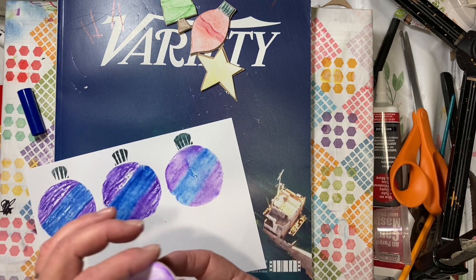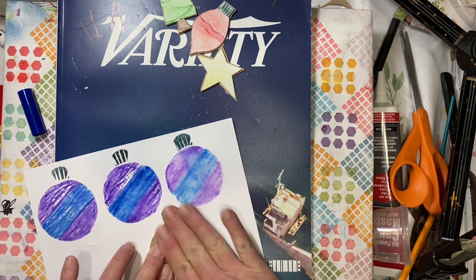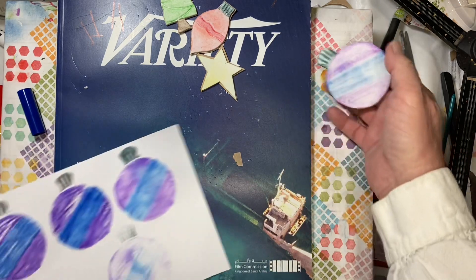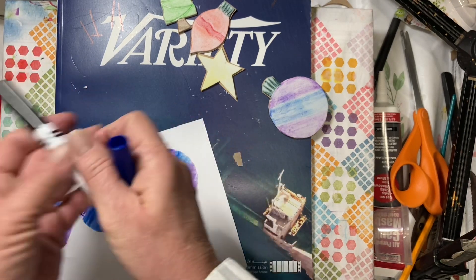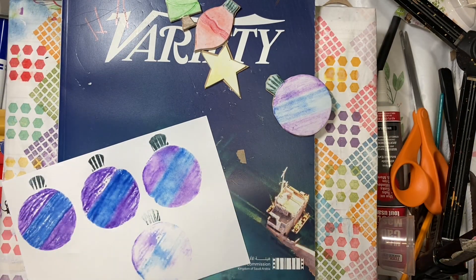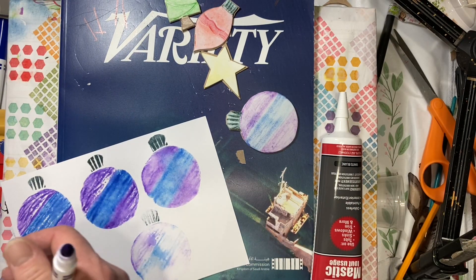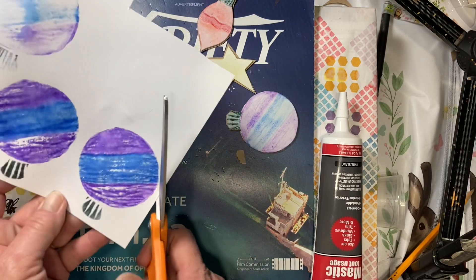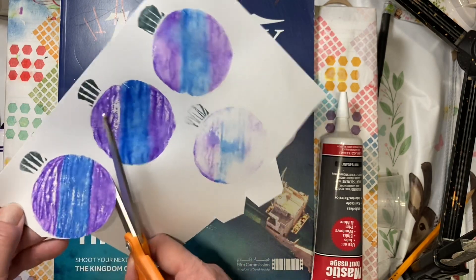But that looks really cool — I like the looks of that. They're already starting to run out because I have used them so much, but they have lasted very well and for a very long time. So then all you're going to do is cut them out. You can use them just like this as a tag, or you can make them into a 3D tag — or I guess maybe a 2D tag because it's two layers. You can put as many layers on top as you want to.